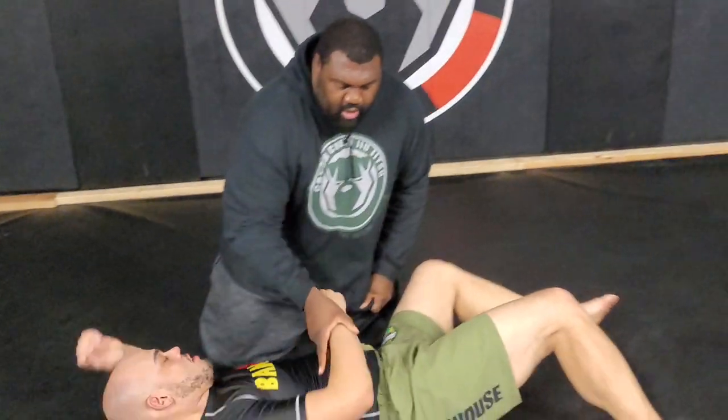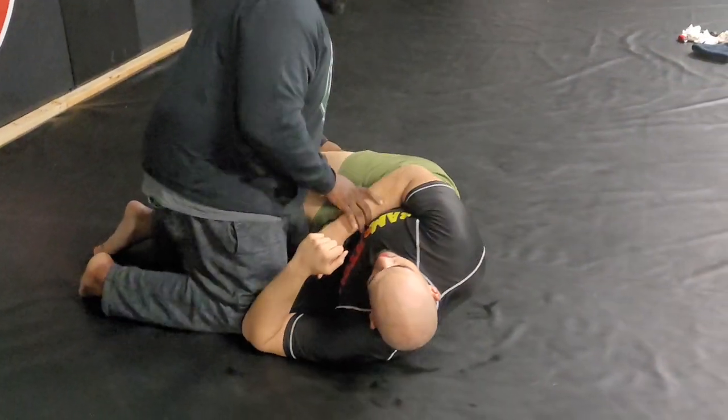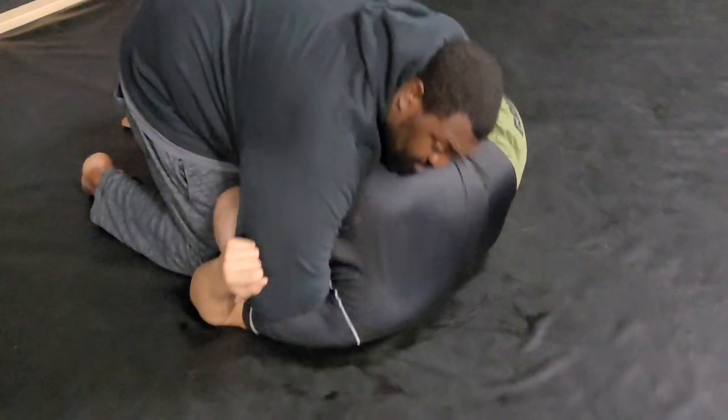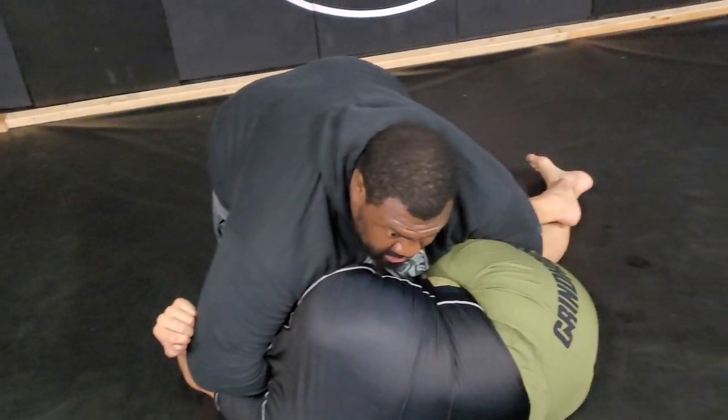I have my partner in the cradle. For this submission to work, I have to have his top arm trapped. When I have the cradle, I'm going to use an S-grip — one hand around the head, my body is trapped in the arm, the other hand is under his top leg.